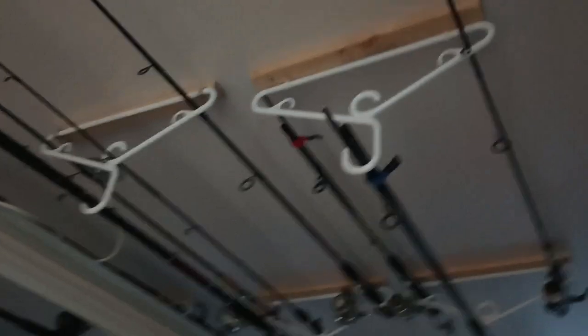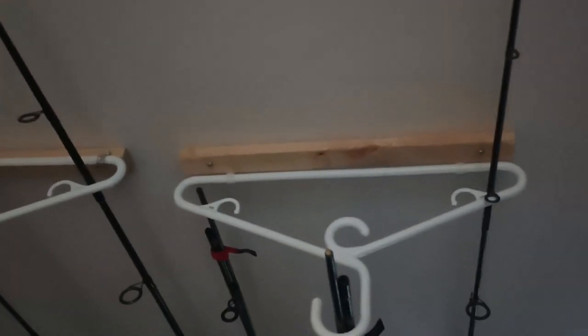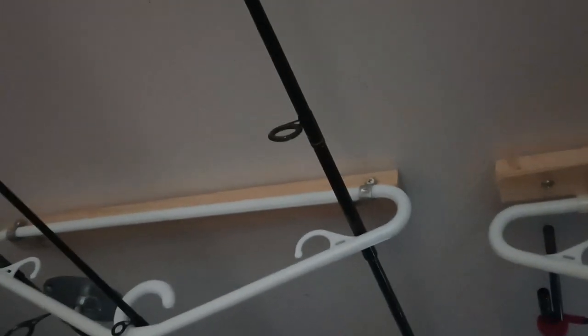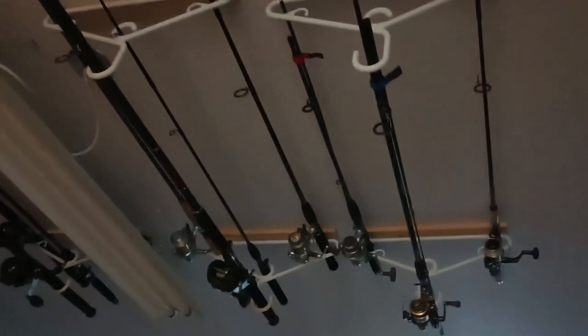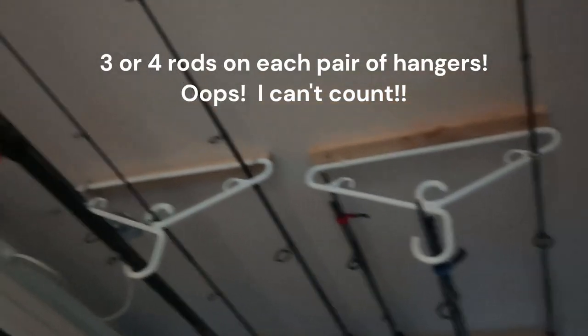We found the trusses in the ceiling and put some little pieces of wood up on the ceiling with a couple screws in them. Then we had to figure out how to attach the clothes hangers to them. There are some clamps that we put on there with a screw — I believe these are the same clamps you'd use if you're doing some wiring and want to attach the wires to the studs. There are some white ones there. And then all we did was put the fishing rods on the hooks like that and loop them through, one on each side. So we have three rods on each clothes hanger.